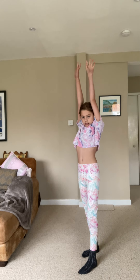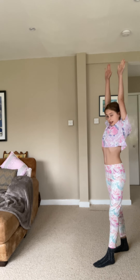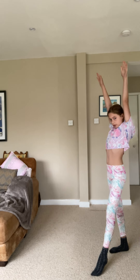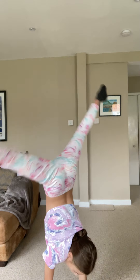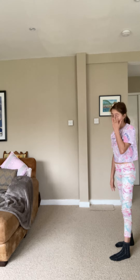So first you're going to get your strongest foot in front. This is my foot — my left. Then you're going to have your arms out and you're going to bend down. It's okay if you look like this when you start. When you get into it — I've been doing this for years — it looks much better.